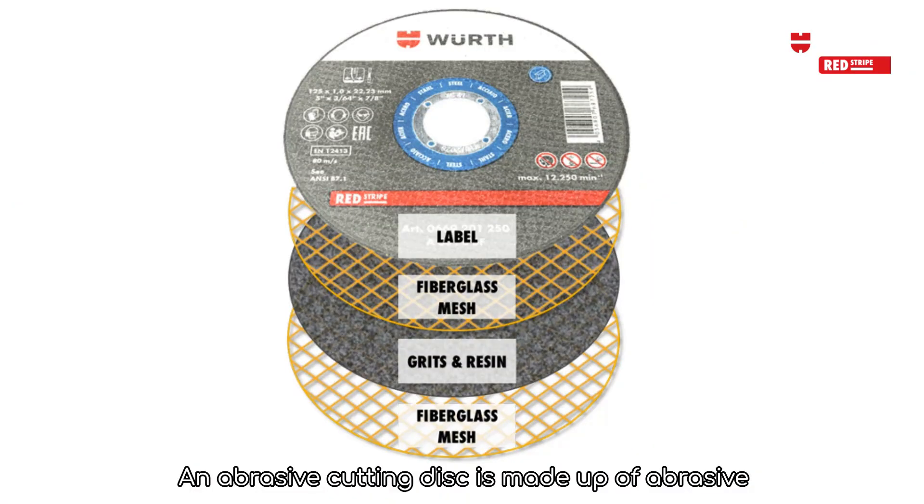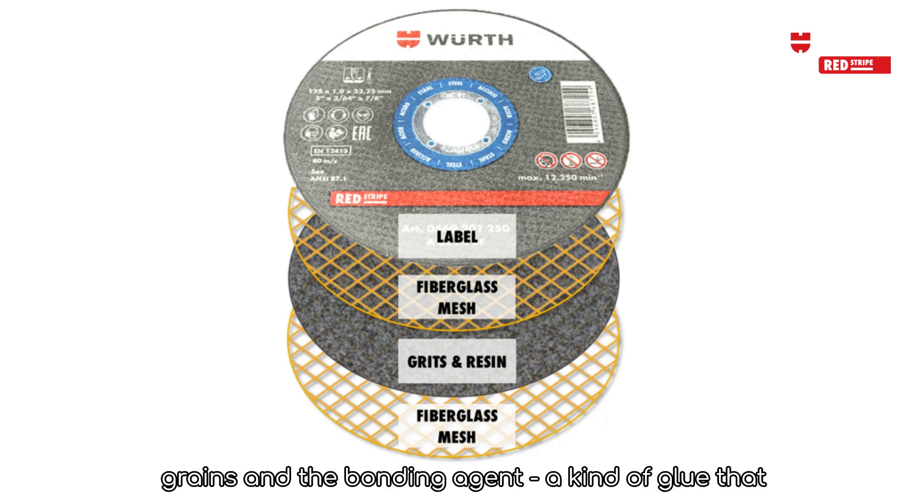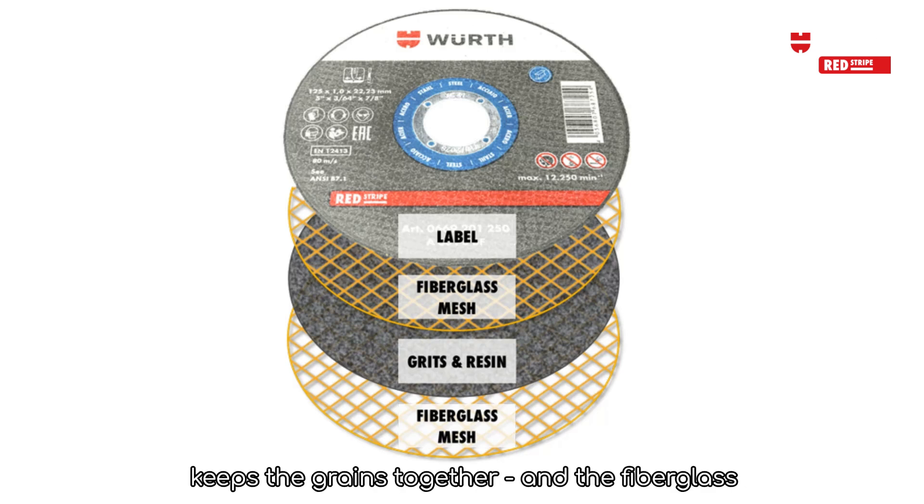Anatomy of a cutting disc: An abrasive cutting disc is made up of abrasive grains, a bonding agent — a kind of glue that keeps the grains together — and fiberglass meshes.